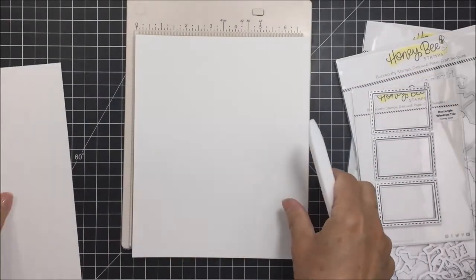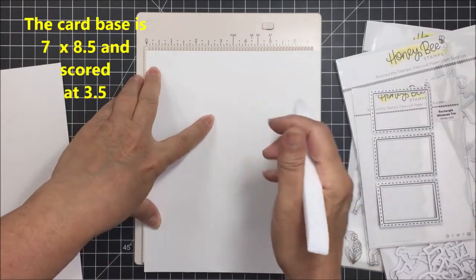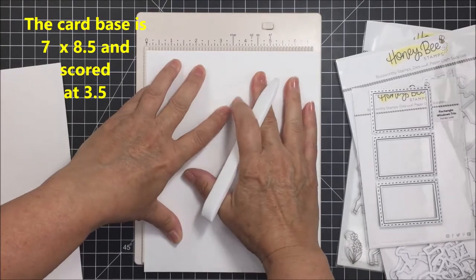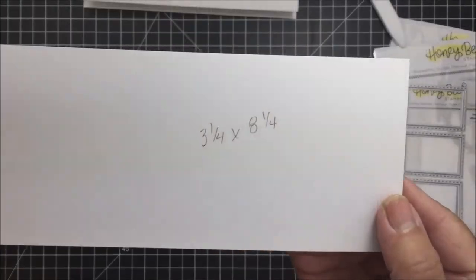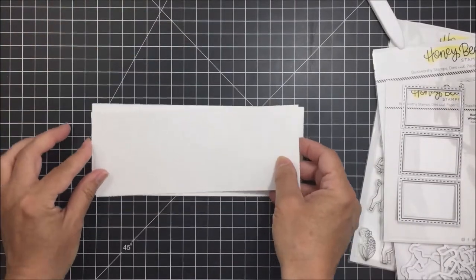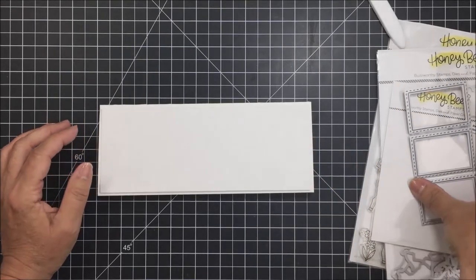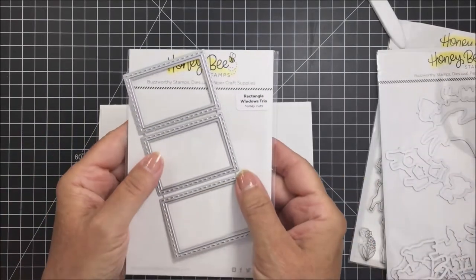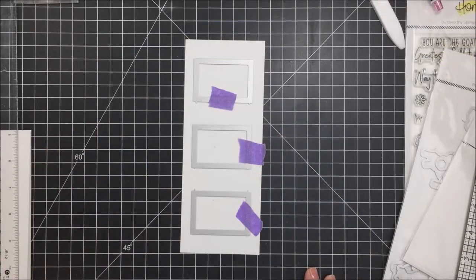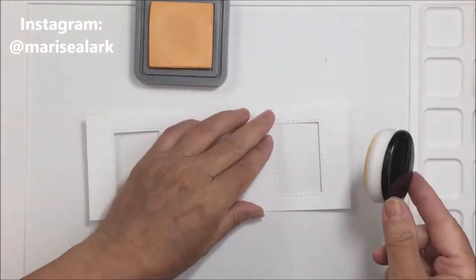I'll start off by cutting and scoring my paper. I've taken an 8.5 by 11 piece of 110-pound Neenah, cut it down to 7 by 8.5, scored at 3.5, and then I've taken the extra paper and cut it down to 3.25 by 8.25 for the front of my card. Now I'm going to take the Rectangle Trio dies and space them out evenly on my card front to cut out a little window.